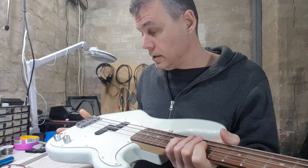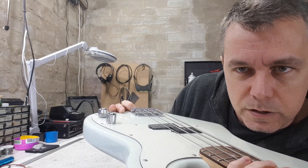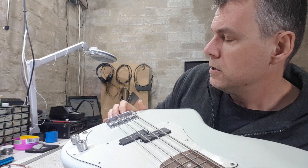I've got this guy on the bench today. It's a Fender Squire P bass, it's in really great shape. I've already adjusted the relief in the neck — it's got about 10,000 of relief. I've got the strings down to roughly where they're going to be, but if you look carefully, you can see that we're almost running out of adjustment in the saddle height adjustment grub screws.